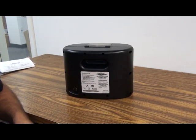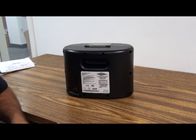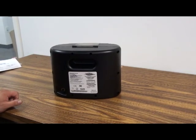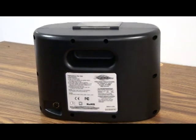Now I'm going to take you through the steps of removing the machine assembly from the case. You'll have 10 screws in the back that you'll want to remove with the number two square screwdriver.